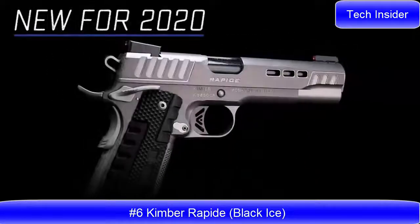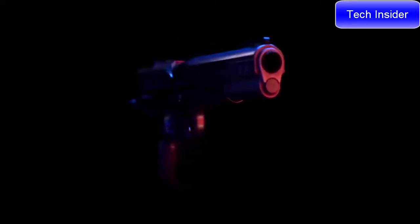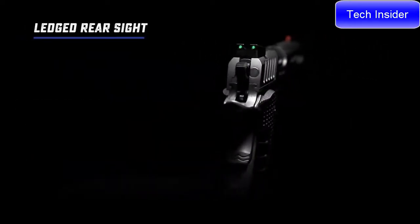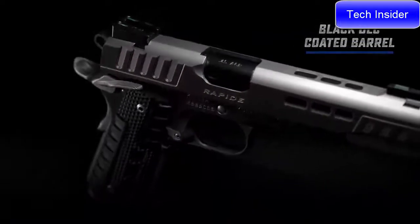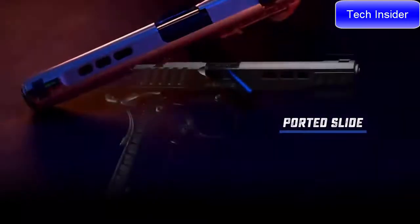New for Kimber's 2020 lineup is the Rapide Black Ice — a premium 1911 designed to look as fast as it runs. The Rapide Black Ice joins the Rapide family loaded with features for the target and competitive shooter. Day-night sights feature green fiber optic for a bright sight picture in lit conditions, with a high-vis orange ring on the front sight. The rear sight is ledged and serrated, and both front and rear sights retain tritium inserts for low light. This custom-size 1911 includes black DLC coating on the barrel, visible through the porting on the slide flats and top strap.